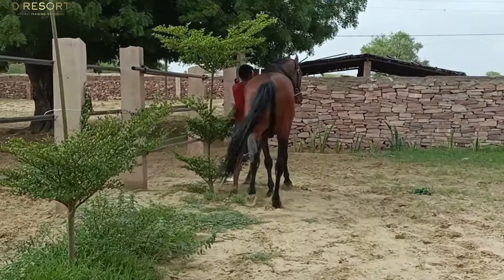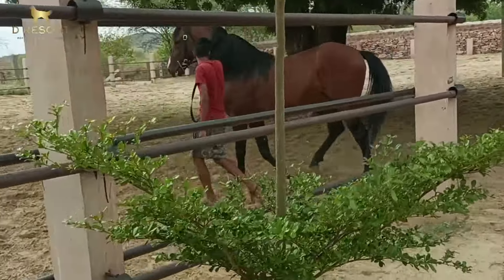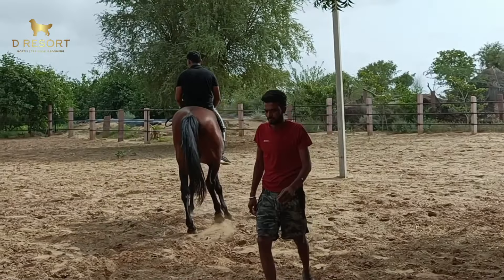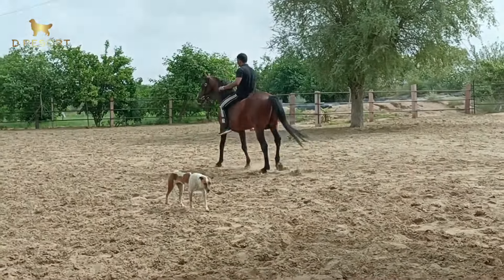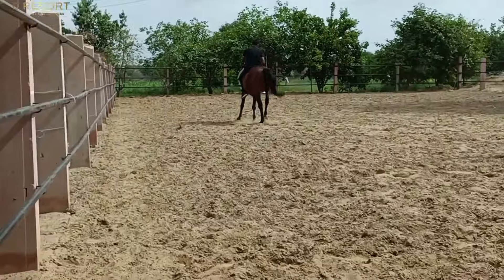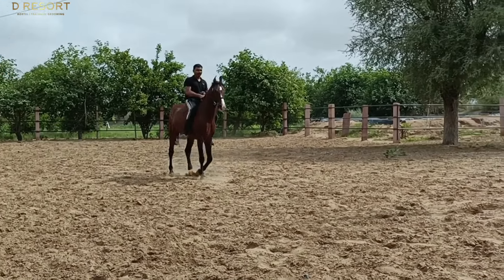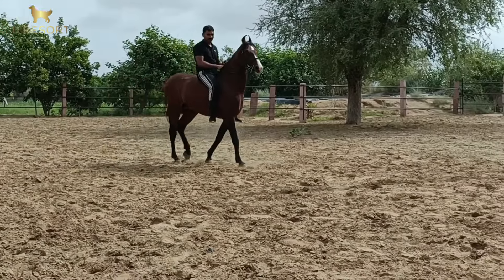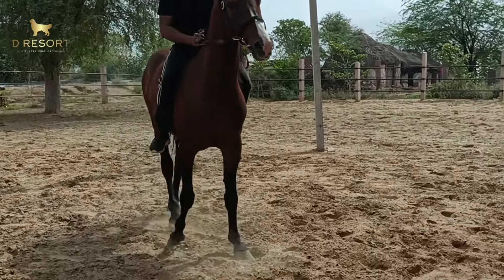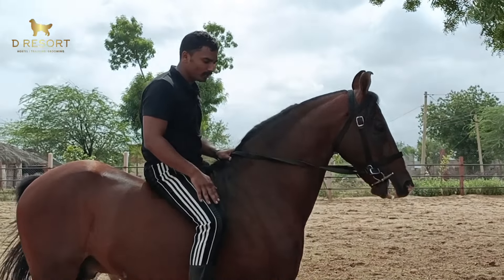I am taking him to ride in the paddock because the weather is unpredictable, so I am not going to take them on a long ride. This is Aditya — he is a 64 and a half inch horse. To ride him I am going to use the Salang Marquis mount. If you are in practice, you can do that too.